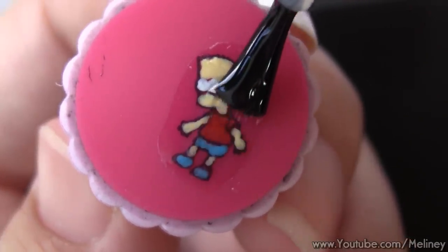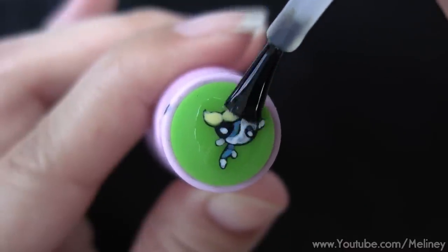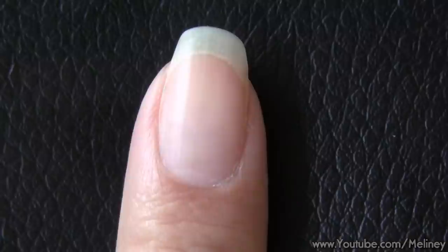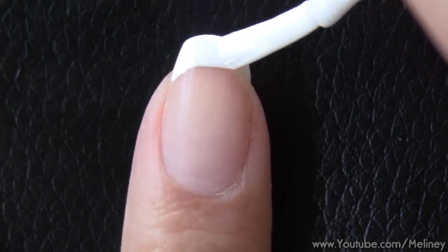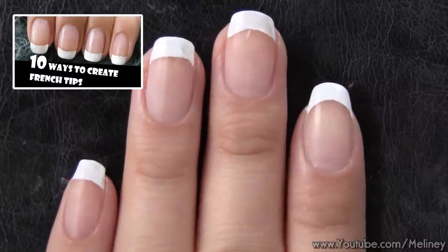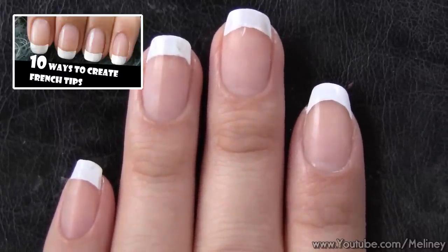After the top coat, you want to leave it for at least an hour for them to completely dry. If you only have one stamper, try to fit two designs onto one stamper to do more than one at a time. While we wait, we can prepare the nail with base coat and base colour. Since my nails are so long right now, I'm just going to do a simple French tip. If you're looking for tips on creating a perfect French tip, check out my 10 ways to create French tips video.